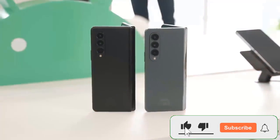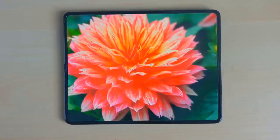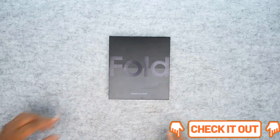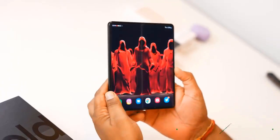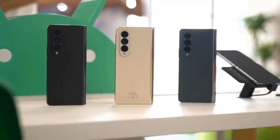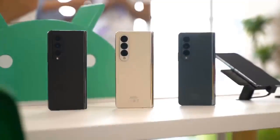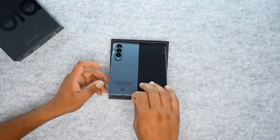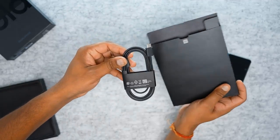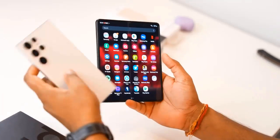The Galaxy Z Fold 4 is the biggest overhaul to Samsung's idea of a foldable phone. This new edition comes in a wider body and, for the first time, has a wider cover screen that allows you to comfortably use the phone even without unfolding it. Compare this to previous generations of the Fold series, which came with a narrower body and a cover screen with a very narrow aspect ratio that made typing almost impossible.